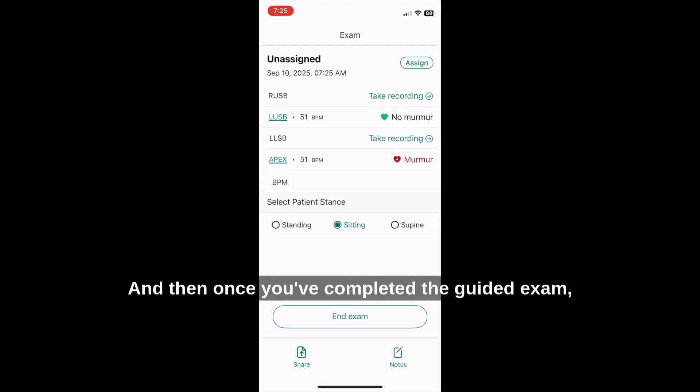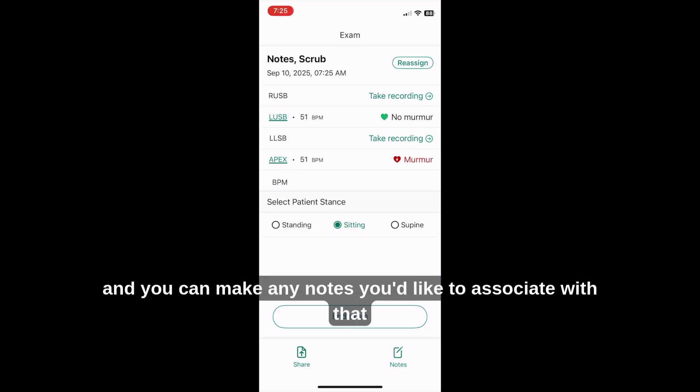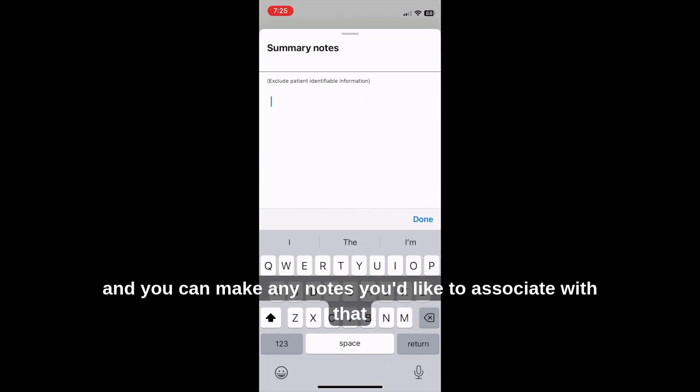Once you've completed the guided exam, it will analyze the data, and you can associate it to an existing patient or a new one, and you can make any notes you'd like to associate with that recording.